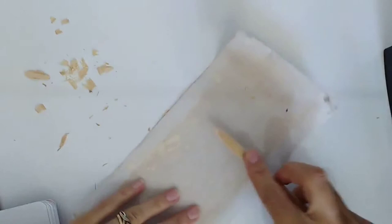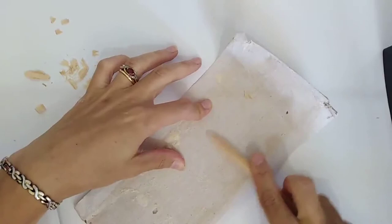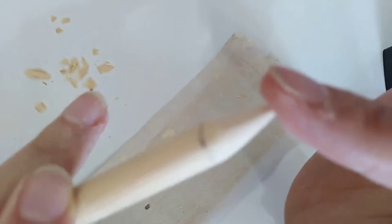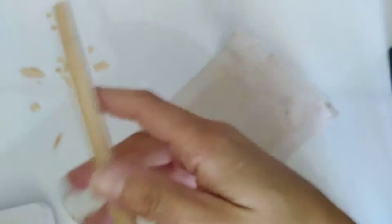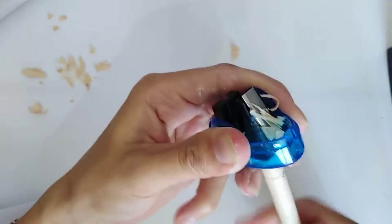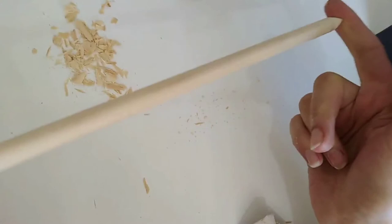Sand down and get it as smooth as you possibly can all the way around. Try to blunt the end just a little bit so it's not as sharp as a pencil, but still pointy enough that it will be able to collect up the yarn nice and easily. Once you've smoothed off one point as best you can, do the same on the other side. Once you've sharpened a point on both sides, give the whole needle a quick sand just to catch any little splinters that might snag your yarn while you're knitting.